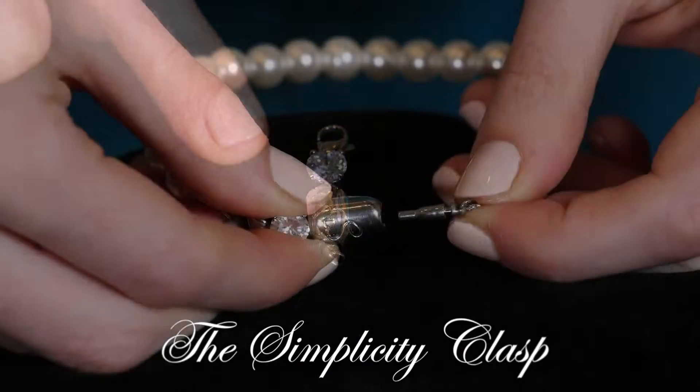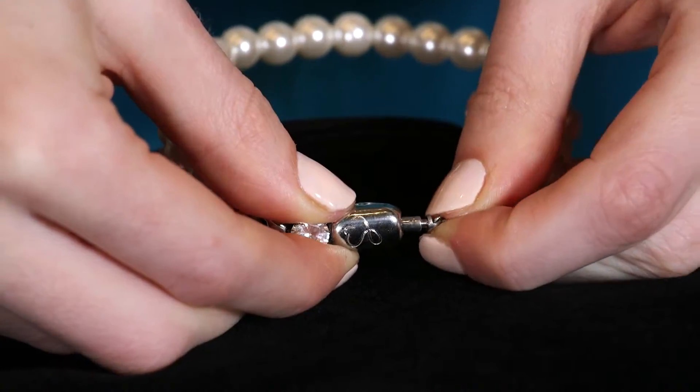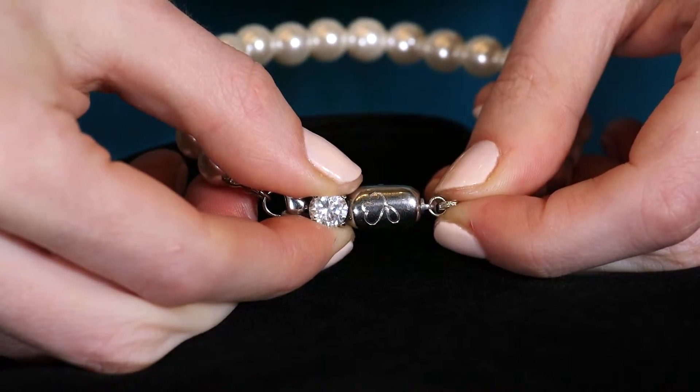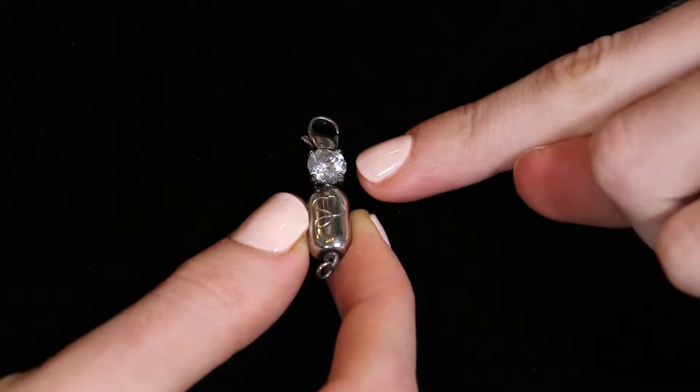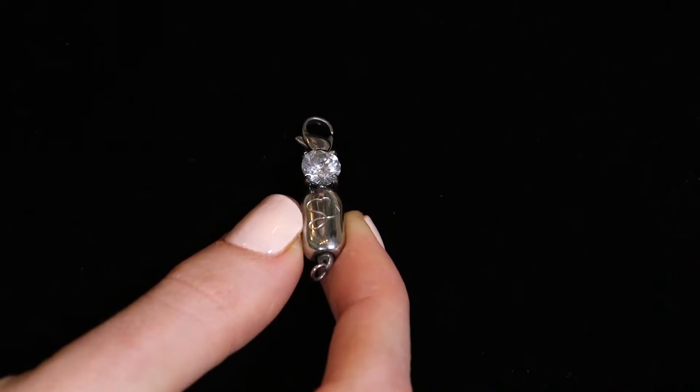The Simplicity Clasp is a unique, stylish, and beautiful way to enhance, accessorize, and extend your jewelry collection. I love that the crystal charm makes the clasp into an elegant piece of jewelry.